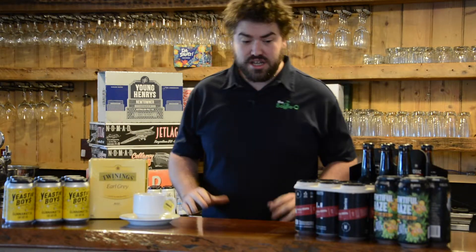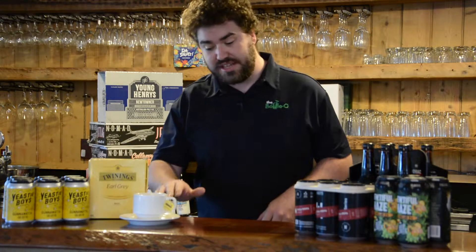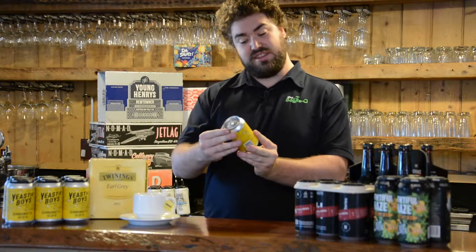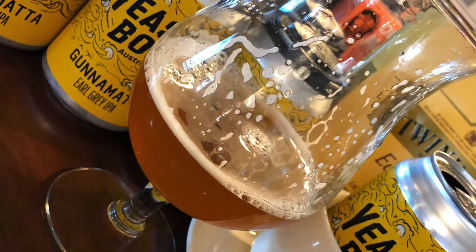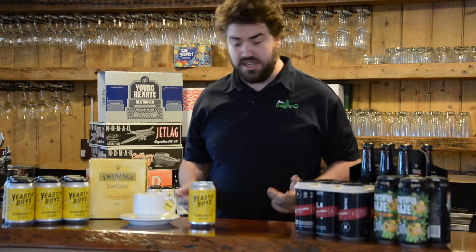Howdy all, welcome to Get Crafty with Dylan. Today I'm just having a nice relaxing Earl Grey tea — nah, that's not me. I'm definitely going to be having the Yeasty Boys Gonna Matter Earl Grey IPA. So let's see what the fusion of tea and beer is going to taste like.